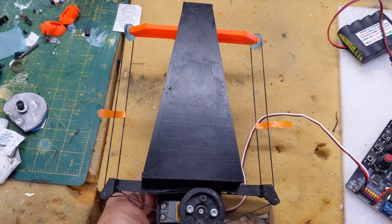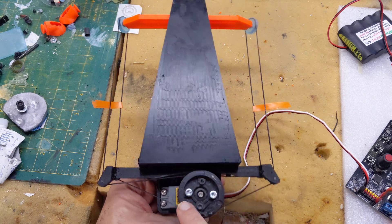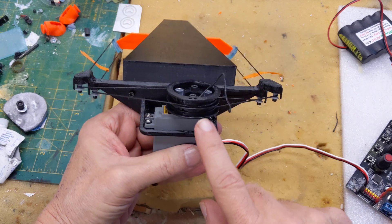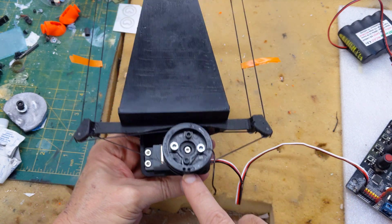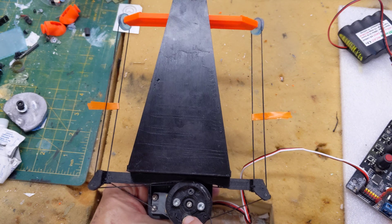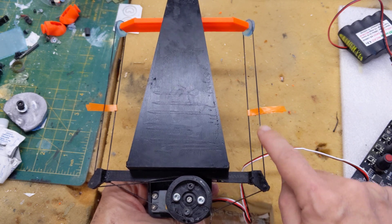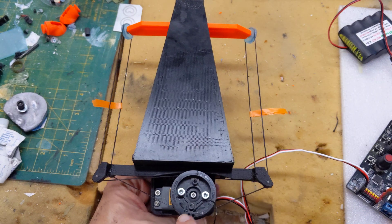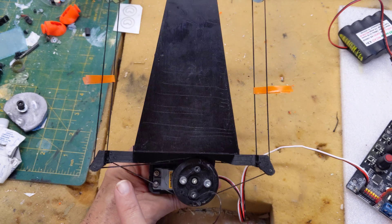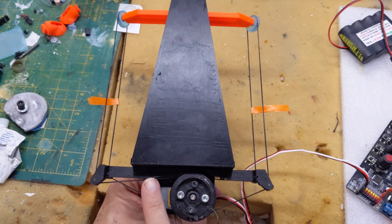I'm not sure why — I could probably do the math — but as you can see, this is a single drum and it's got two cables on it. They're independent but secured at both ends, so it's a closed loop. There are two of them: one that goes this way and one that goes this way. The lines cross each other on one side, which means you can kind of mount this anywhere you want.